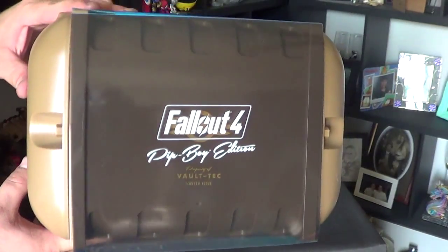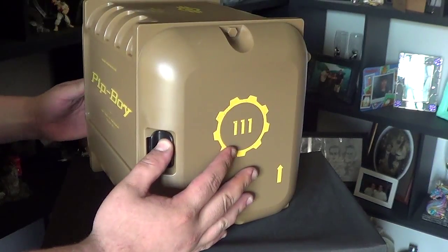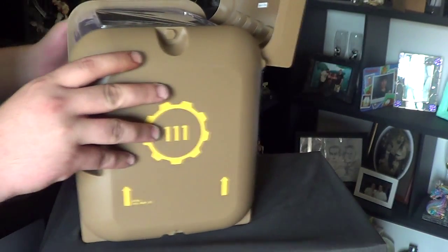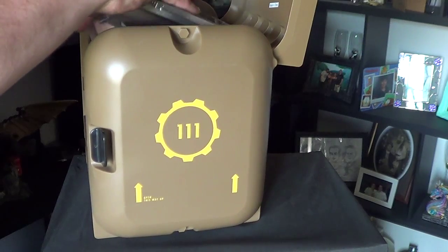Decided to do a voiceover for it, but we do own birds so it does tend to get a bit loud and it's kind of hard to do reactions and stuff. But the box it comes in is actually really nice — it's a nice hard plastic box, and the build quality itself is not that bad.